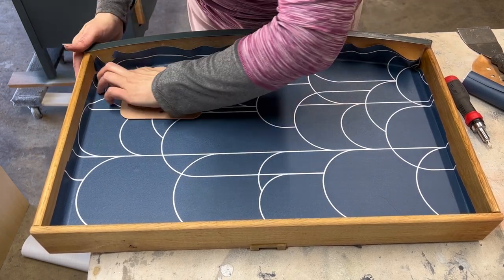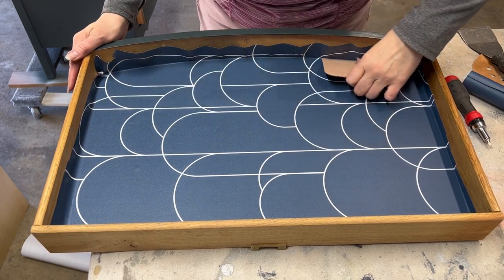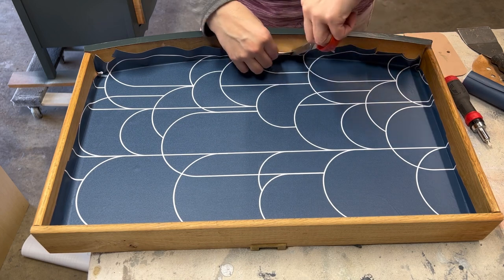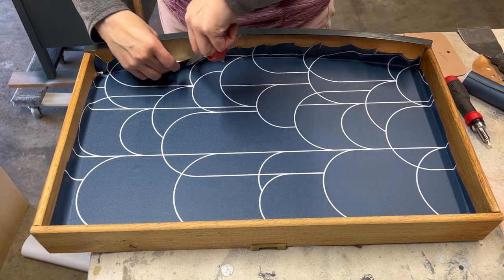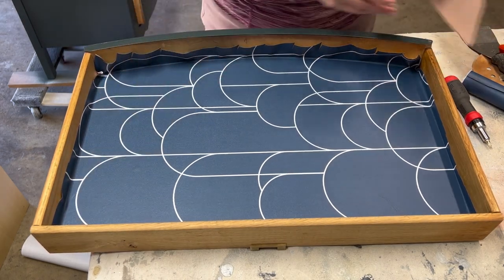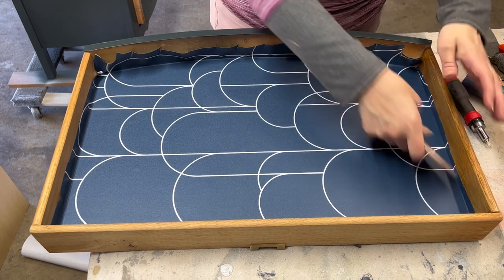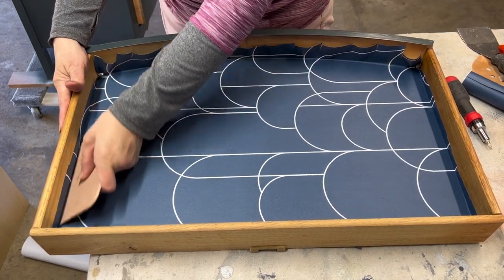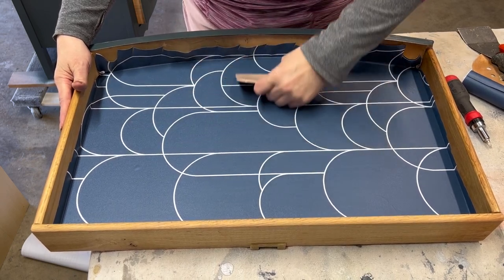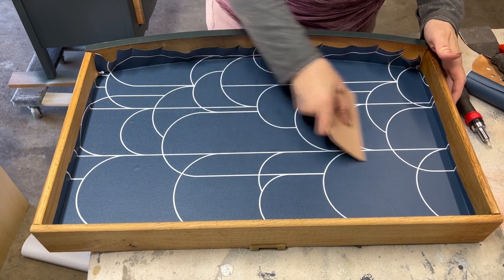I'm using the Bondo spreader to really get that paper into the crease for the curve. Then with scissors I put a little cut in it — this is kind of an old sewing hack. To go along the curve, you cut that curve just a little bit, which eases the paper so it can mold against the curve of the drawer.